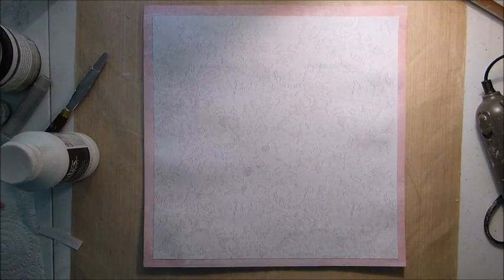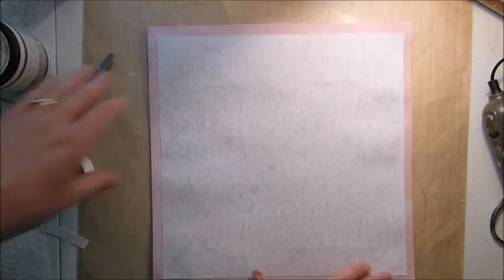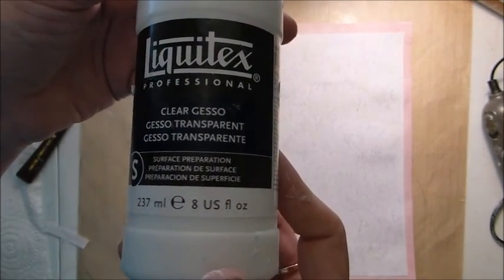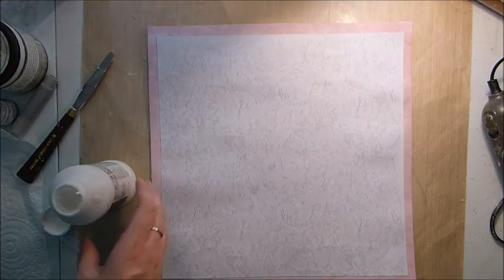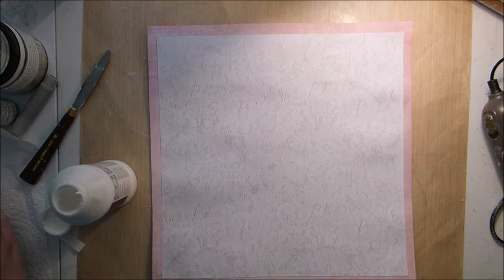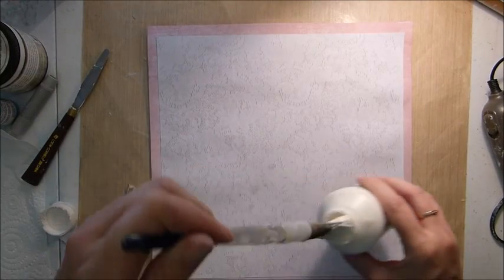To start this page, I unfortunately forgot to hit record on the video straight away, but all I've done here is I've taken two pieces of the Kayserkraft paper in Baubles and Goodwishes, and I've just cut the white one down a bit to stick it on top, just so you have that pink edge. The next thing that I did was I took some clear gesso and gave that a really good coat on the paper. I just use clear gesso to help stop the mists seeping into the paper too quickly when I spray them.